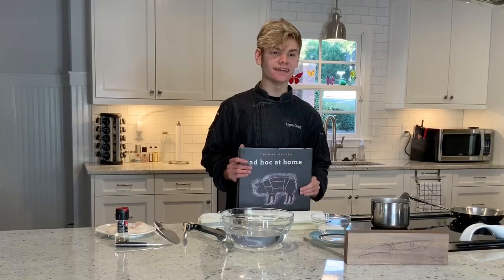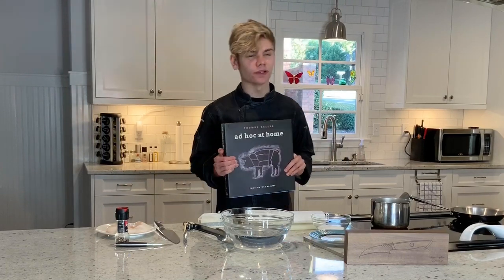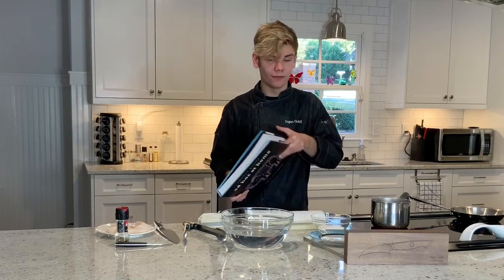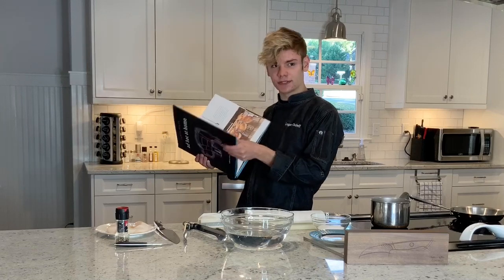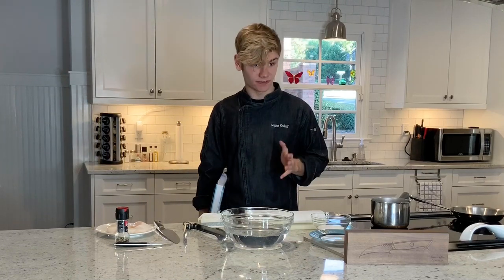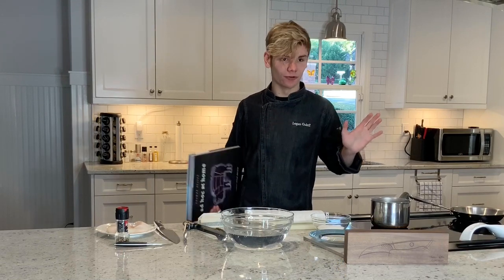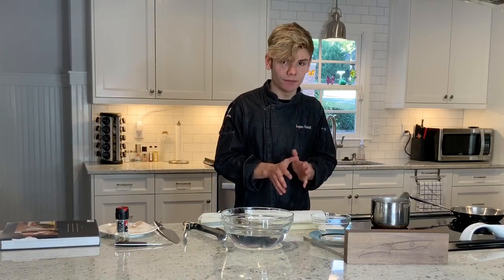Hi everybody, Logan here, and today I am making a recipe from Thomas Keller's book Ad Hoc at Home. Now you might be wondering, with all the recipes in this book, which one would Logan choose? Well the answer is his caramelized sea scallop recipe. I chose this one because I think it's really important to teach you guys some basics, and cooking a scallop and pan-searing it has to be one of the most basic things around. If you can master these fundamental basics of pan-searing a scallop perfectly, you are on the right track to becoming a really good chef.